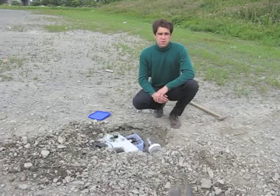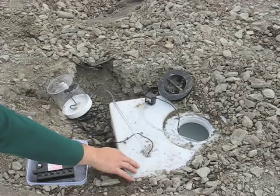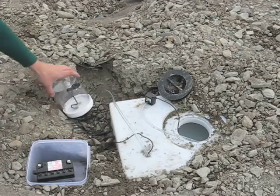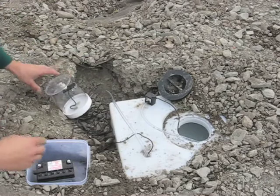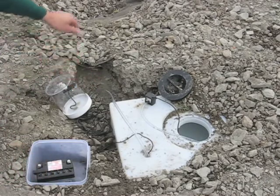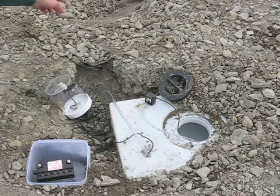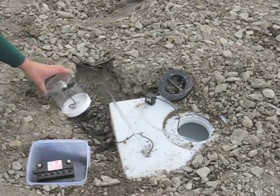Now it's time for the third step. We can see a filled water tank with a water pump, a container with a water level controller, a battery to run the pump, and two tubes. They start from the bottom of the puddle and build the connection to the water tank and water level controller.